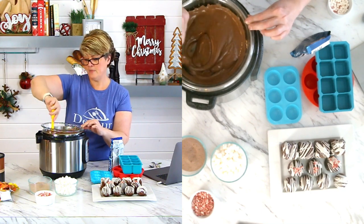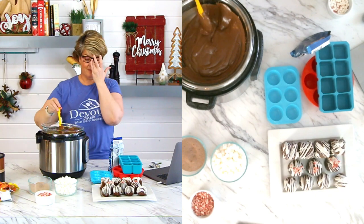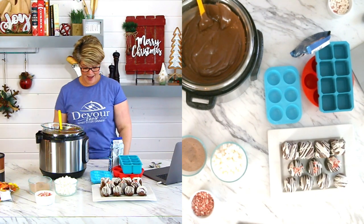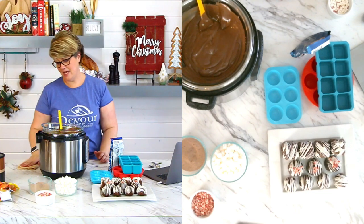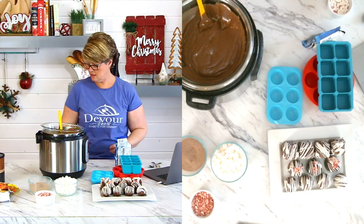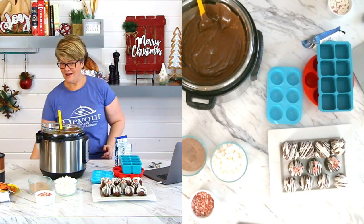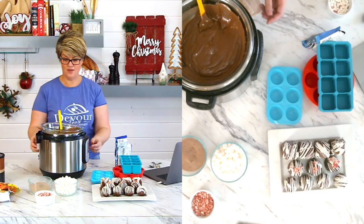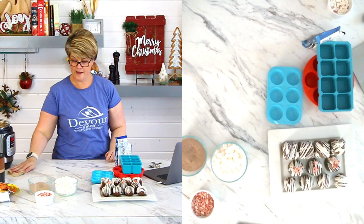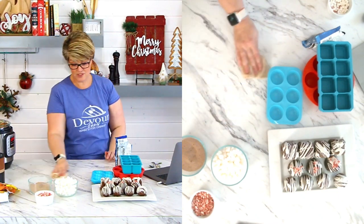A question is coming in — how far ahead can you make them? I haven't tested that completely yet, but I don't see any reason why you can't make them, put them in the fridge, and keep them there for a month. I don't see why it would be a problem.